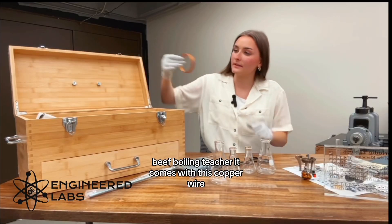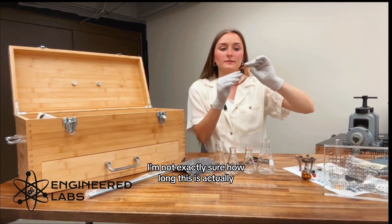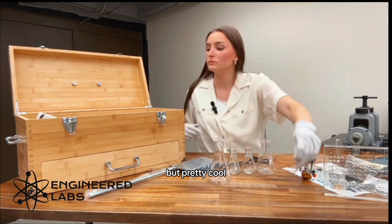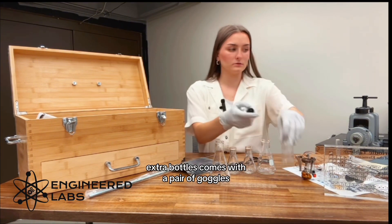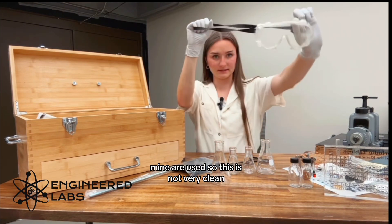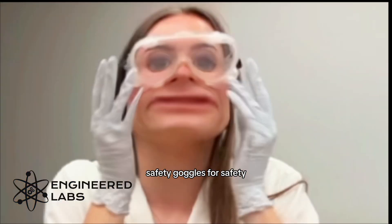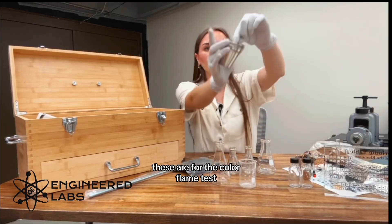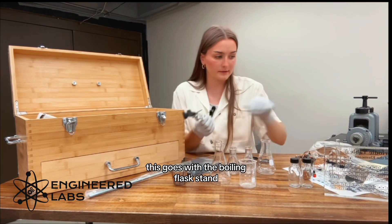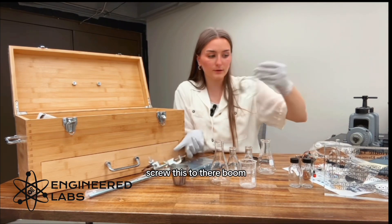Comes with clamps so that you can touch things that are hot, like your boiling beaker. It comes with this copper wire — I'm not exactly sure how long this is, but pretty cool. Extra bottles. Comes with a pair of goggles — mine are used so they're not very clean. Safety goggles, for safety. These are for the color flame tests. This goes with the boiling flask stand — clip your little flask to there, screw this to there, boom.